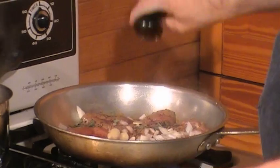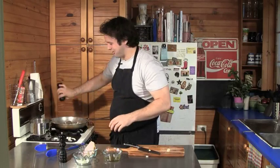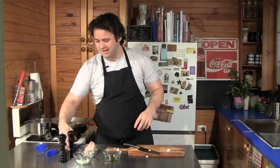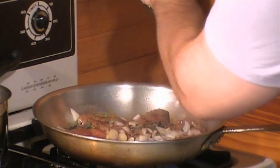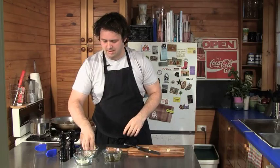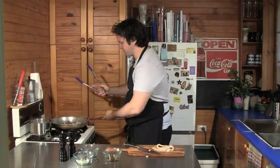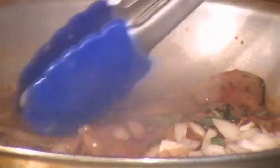Now we'll add some salt and pepper — nice cracked pepper. Before we move on to our bacon, I'm just going to turn these over. You can see quite a lot of liquid has come out of them now. That's all going to become part of our sauce though, so that's all good.